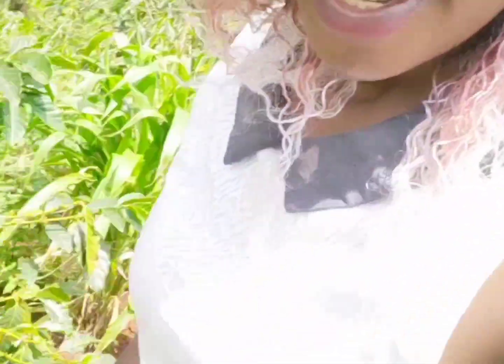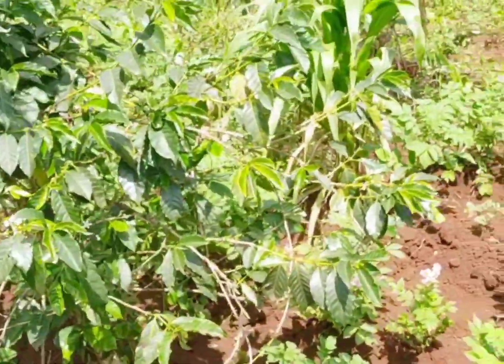Hello guys, today I want to show you how to grow your own crops without anything — no chemicals, no fertilizers, nothing. Just use manure. We don't use anything here in the village.